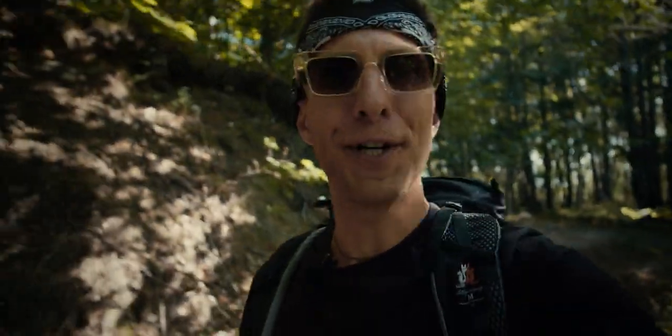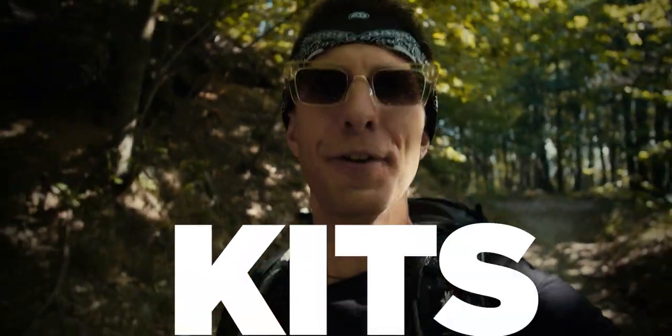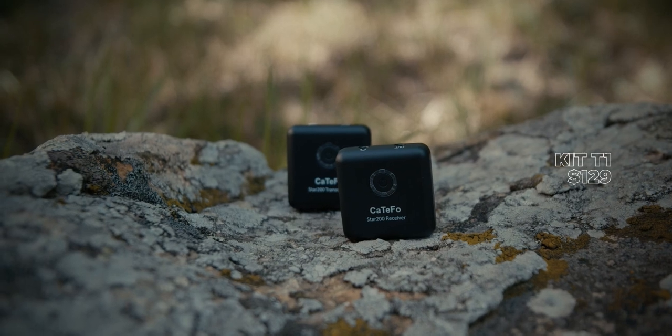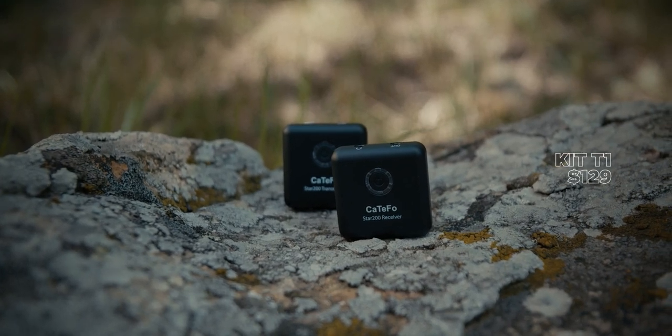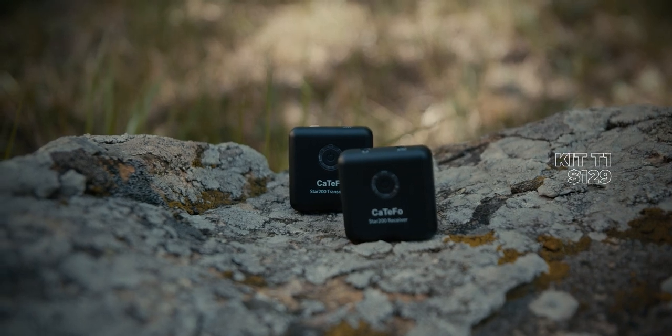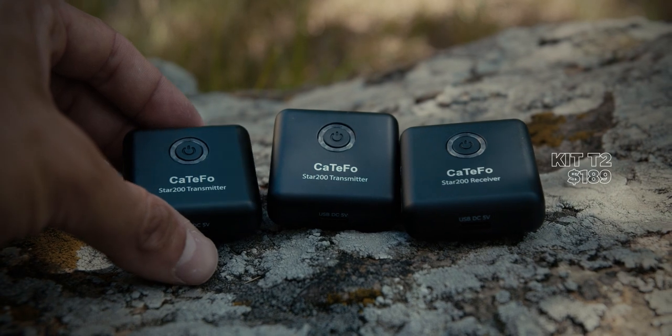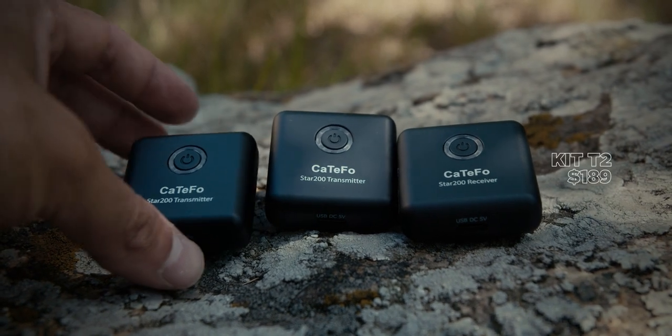As we're walking towards a small river nearby, let's talk about the kits this microphone comes in. We have two different kits: the T1 which comes with one transmitter and one receiver at the cost of $129, and the T2 which comes with two transmitters and one receiver and it costs $189.